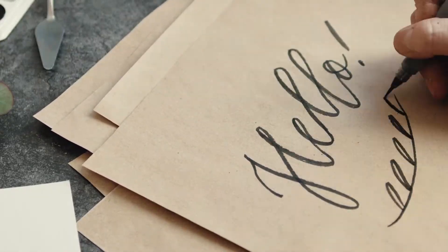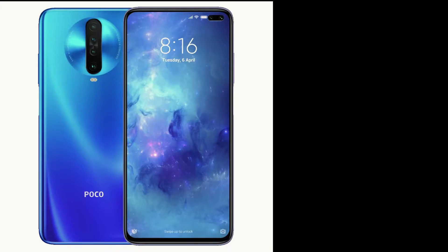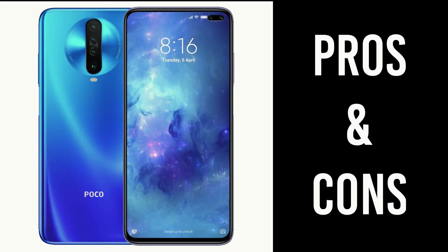Hello and welcome to another episode of Mobilstechland.com. In today's video I am going to talk about the pros and cons of the Poco X2.